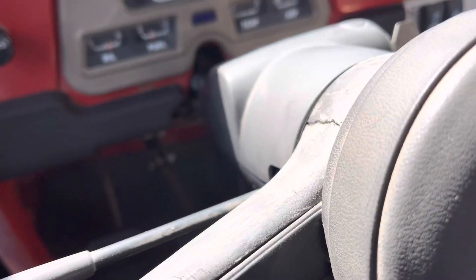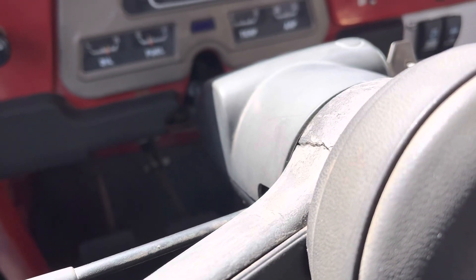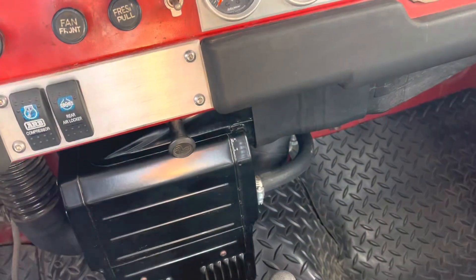The choke is all the way out now, but if you tried to drive it now it's not very cold-friendly, so it's got to warm up — let it warm up a minute. Oil pressure is still a little above 60.